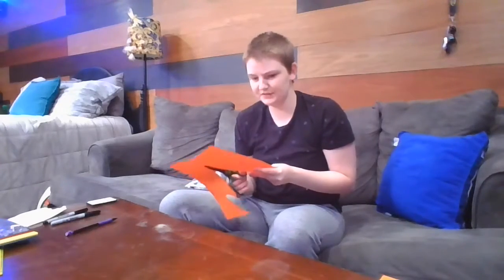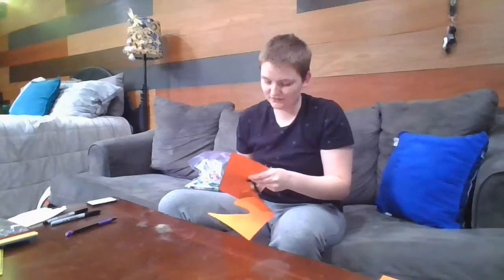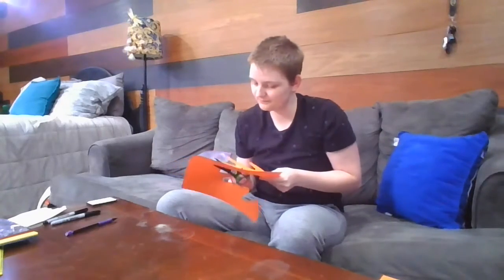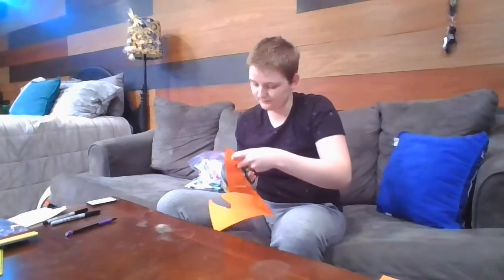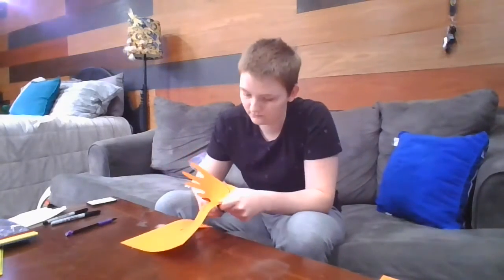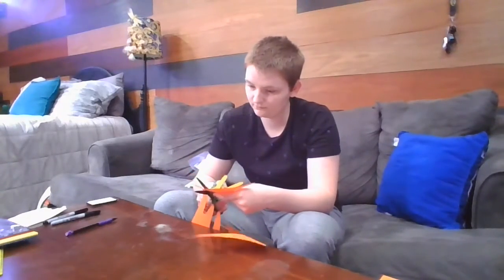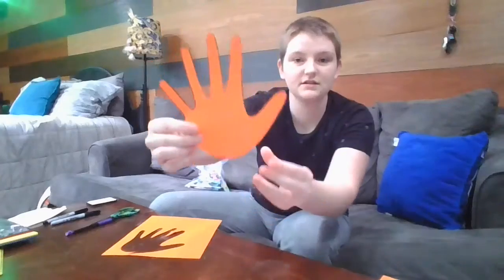I do different hand crafts all the time throughout the year. Definitely around Thanksgiving it's always turn your hand print into a turkey. If you guys do different animals, you'll have to let me know what you do. Post pictures in the comments so I can see them - that'd be exciting. Alright, so I've got my hand cut out here.